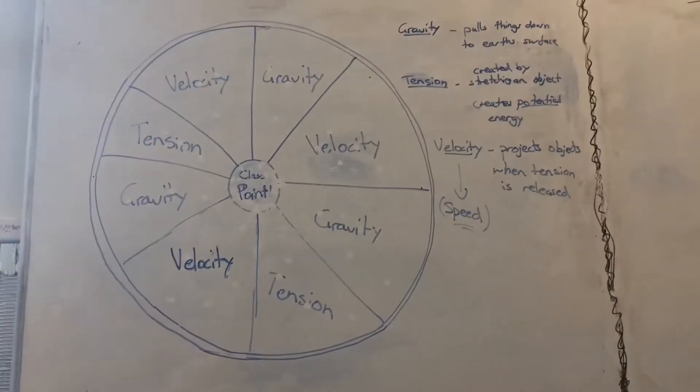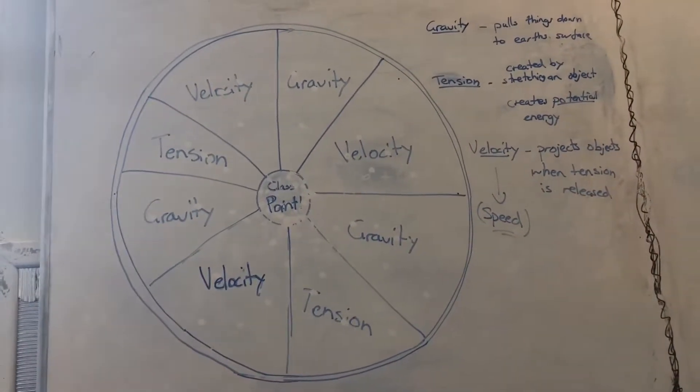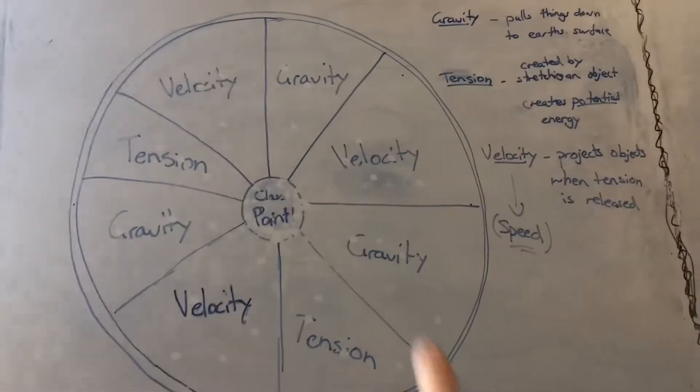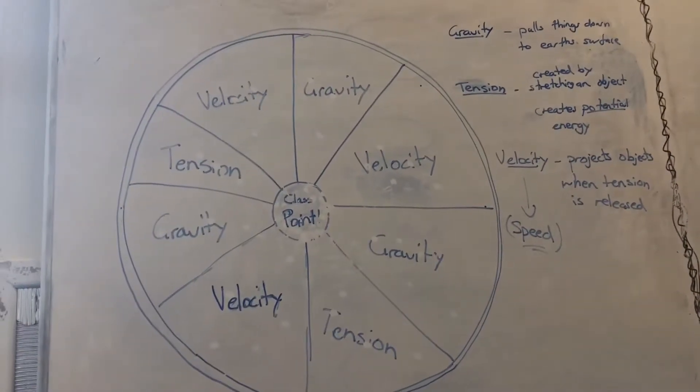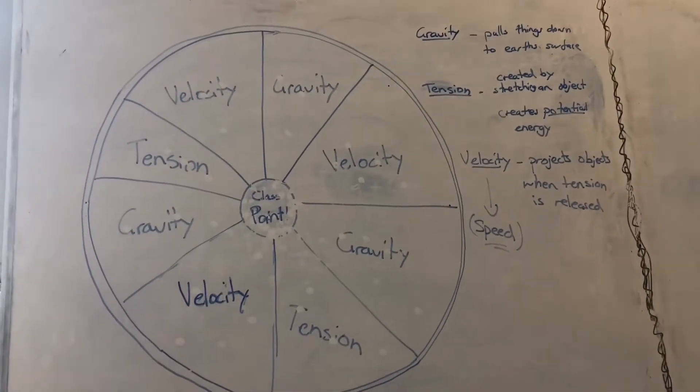A fun wee way to get kids to shoot their arrows about the class was to put vocabulary words up on my board, and every time they hit one of the words they had to explain the definition or what was going on with their bow. And I'm going to put the arrow on that force.